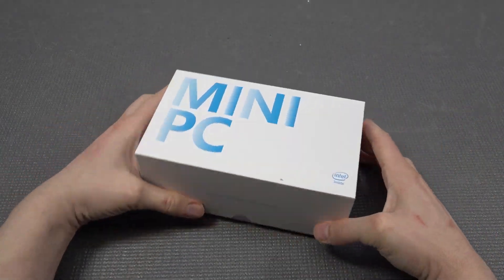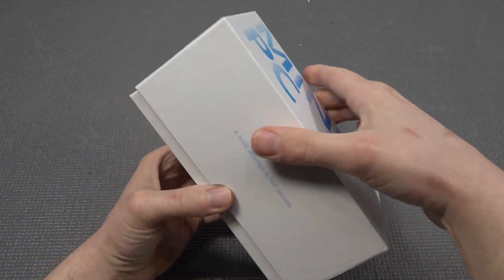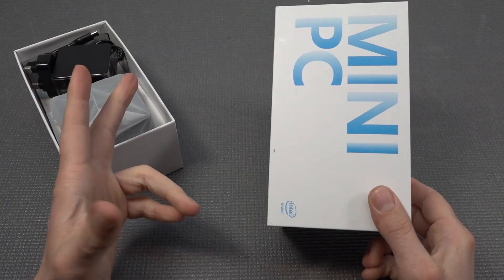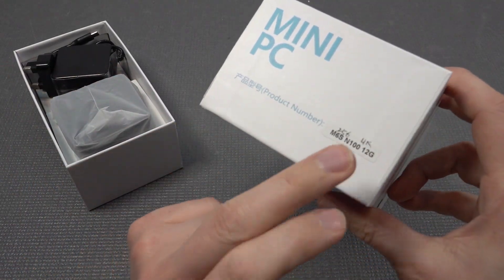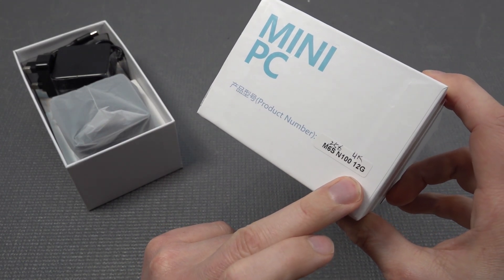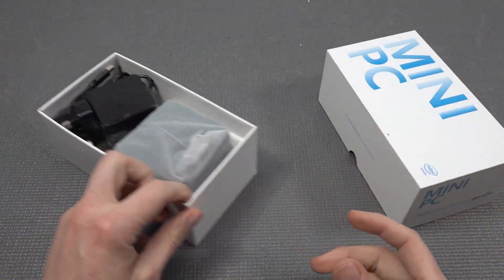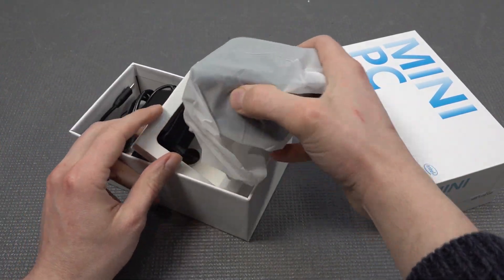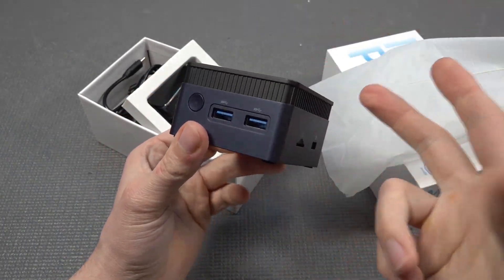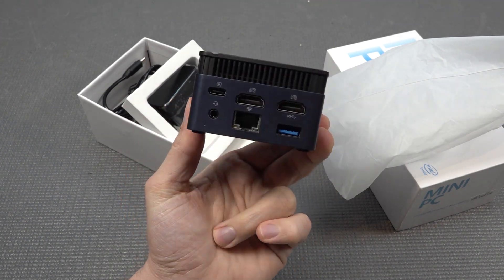Welcome back to the channel. In this video we're going to take a close look at a mini PC - but this is not your typical mini PC. This is going to be interesting for emulation and also for maybe some basic gaming. This is the M6S N112G, and I ordered myself the UK version. It looks kind of cool - I love this bluish metallic look.